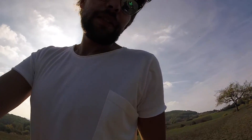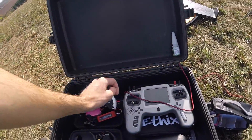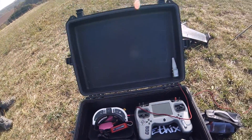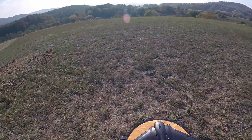Zusätzlich kann ich hier noch mein anderes Equipment zeigen. Ich fliege das Ganze mit einer Tango, das funktioniert super. Ist auch mit einem Fat Shark Carrier Do mit dem Smart Battery Case, wieder von Frsky FPV. Und sonstiges Zubehör, was man eigentlich zum Fliegen braucht — mehr ist es ja nicht.